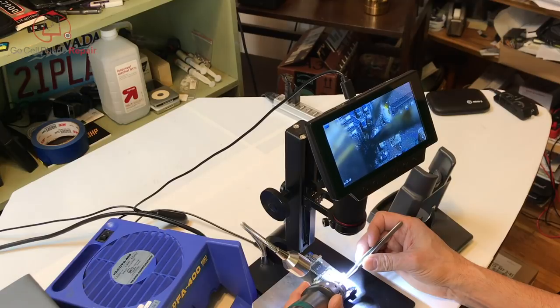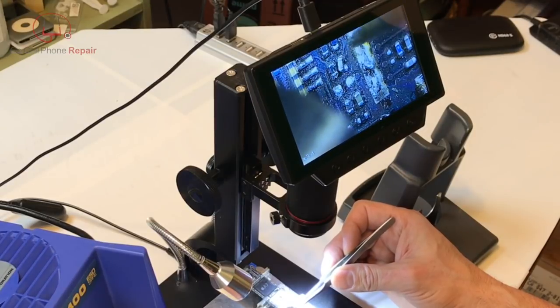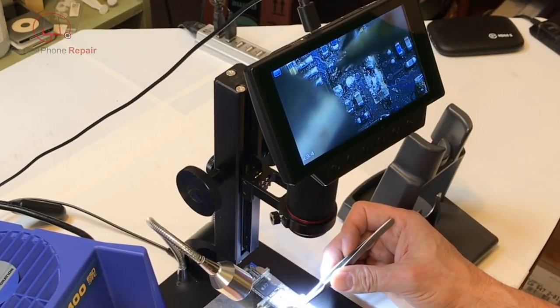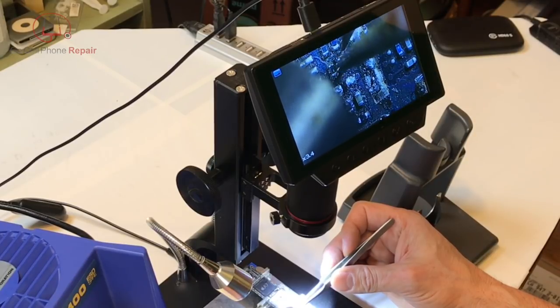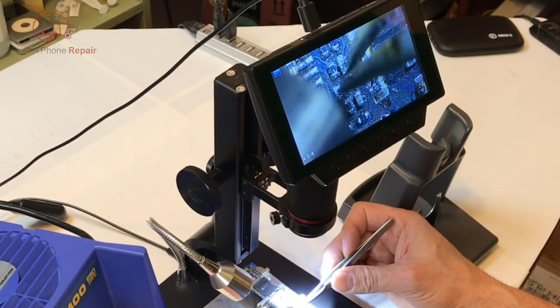Last on the list was a small component, and I can say that something like an 0201 is doable. Even a smaller adjacent component that I bumped on accident found its way home with some help, and that was without using flux — which I don't recommend — but there was little to lose on this dead logic board.